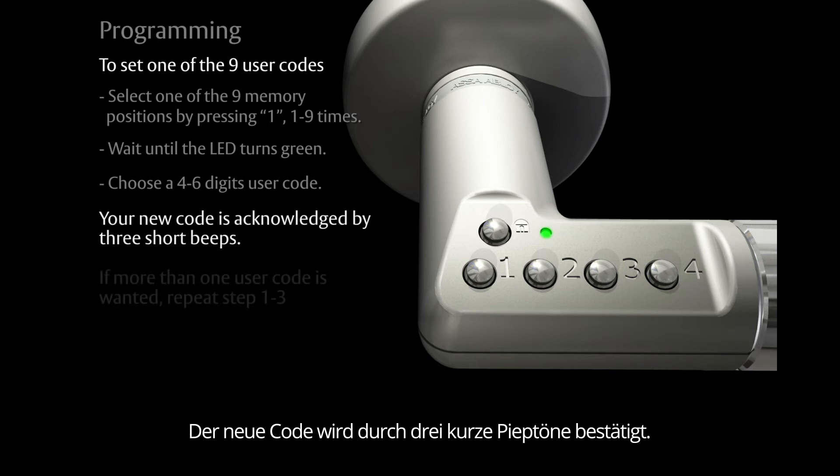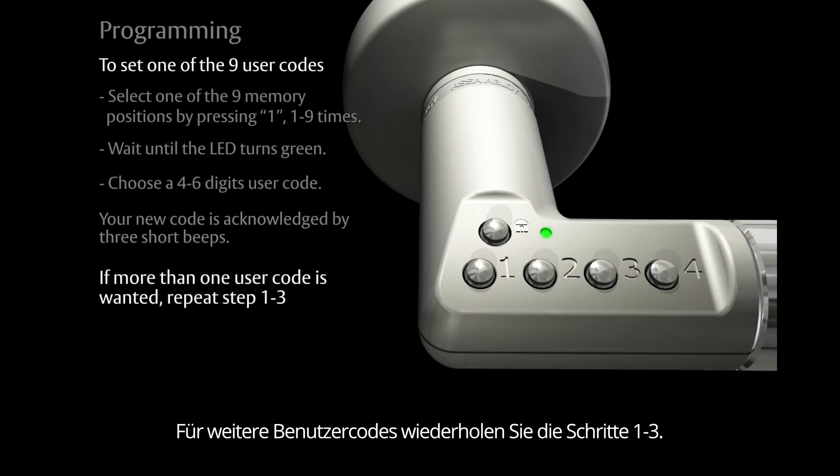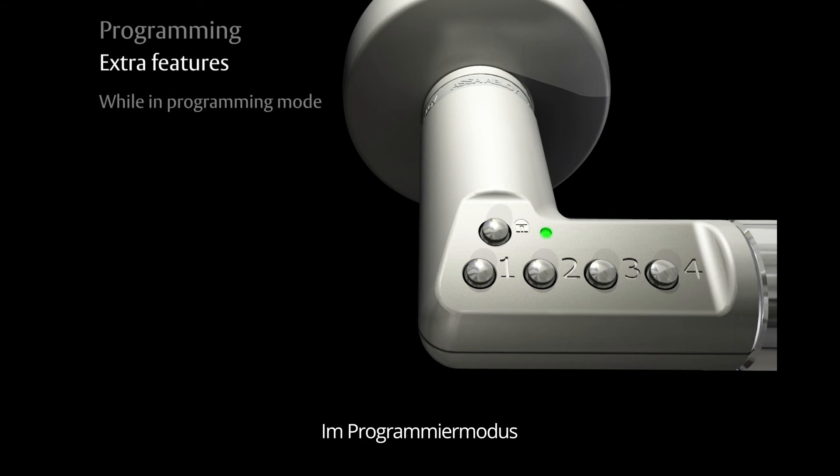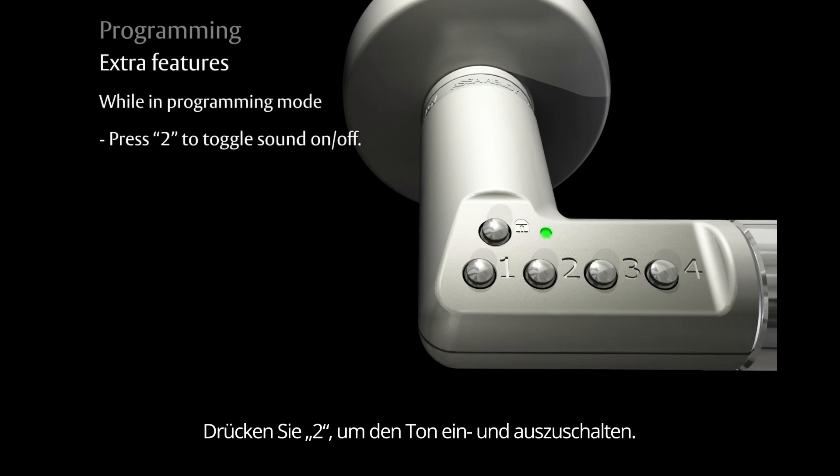If more than one user code is wanted, repeat steps one to three. Extra features: while in programming mode, press the number two to toggle the sound on or off.